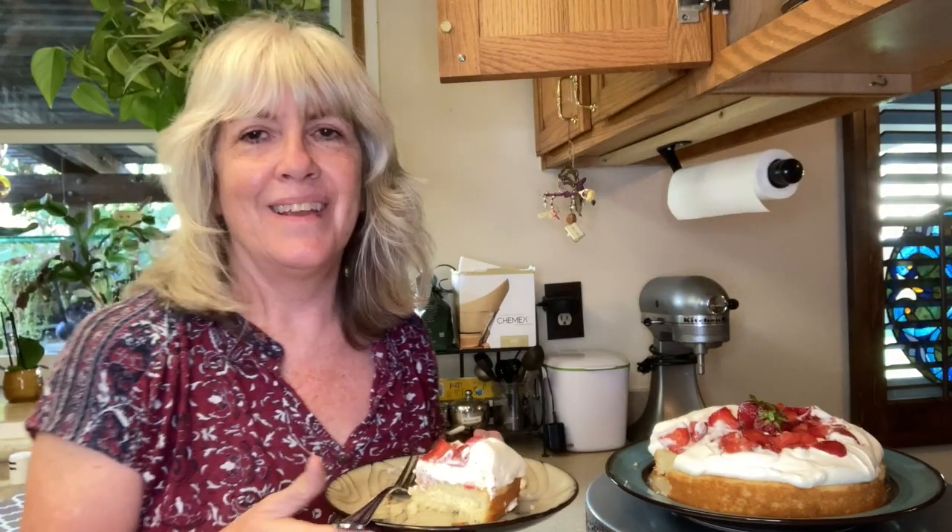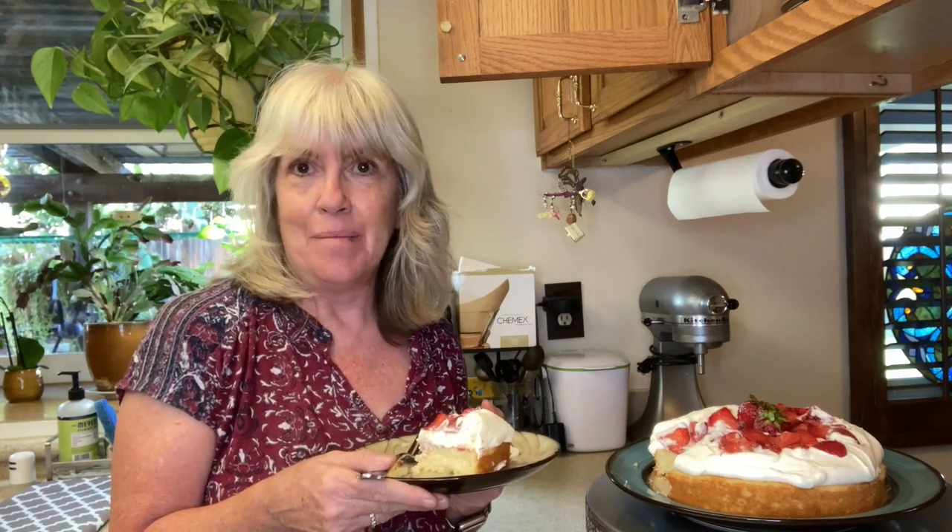It would have to all be eaten right away. This is not the kind of cake that you can just keep in the refrigerator and slice up the next day. Thanks for joining me today as I made this strawberry shortcake cake, mistakes and all.